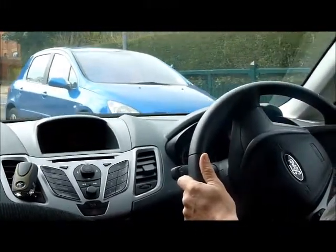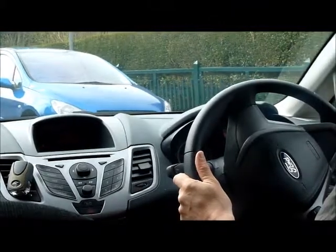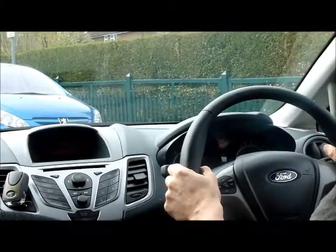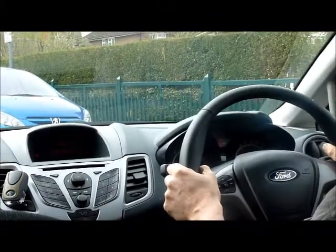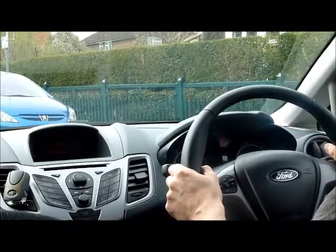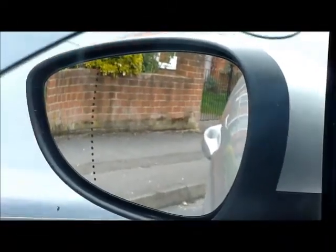Apply full lock to the left with good all-round observations, and we're trying to judge a 45-degree angle. When we get there, straighten the wheel up to centre. Keep reversing back until it looks like the curb is just about to disappear in the bottom corner of the left-hand mirror.